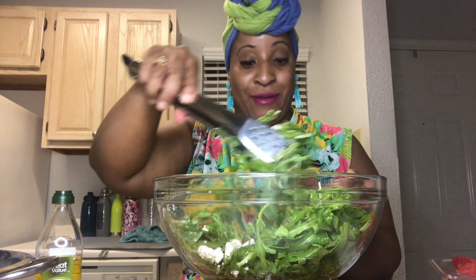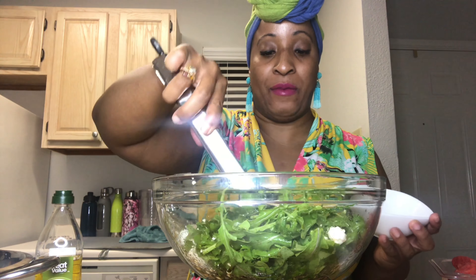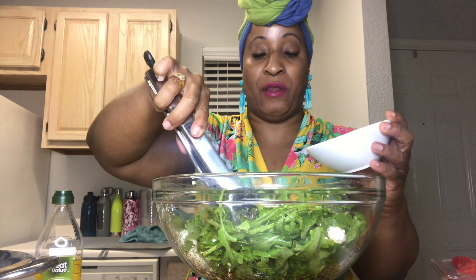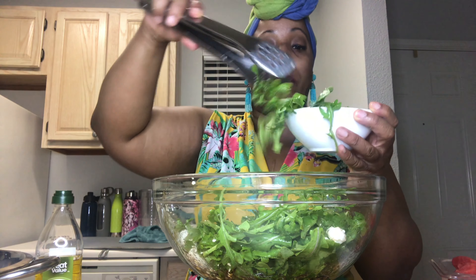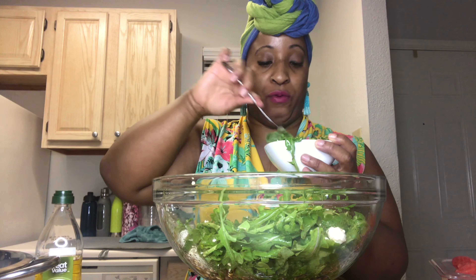Feta makes it better! Let's put a little bit of this salad in one of my cute little bowls and try it out. Getting a little bit of the feta cheese, the watermelon, and the arugula — let's see how this tastes.